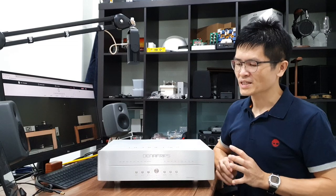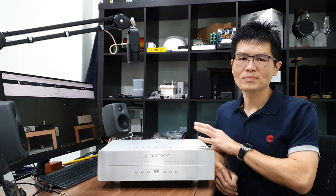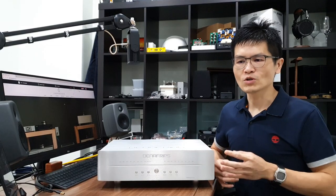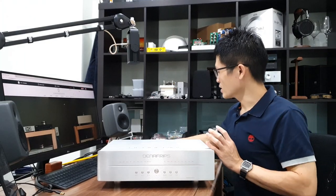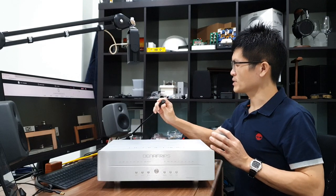I'm going to show you some of the tricks you can do with the Terminator Plus DAC — how to further optimize or tune it to sound best in your system. I have a generic power cord here that I can use to power up this unit.